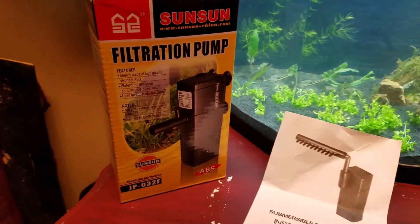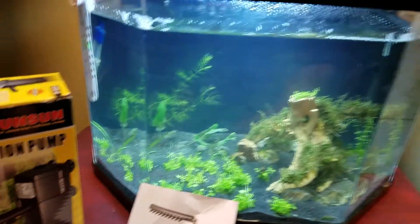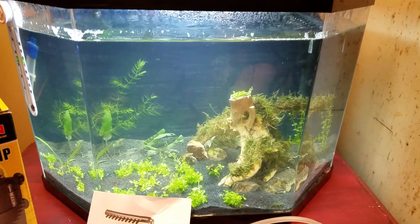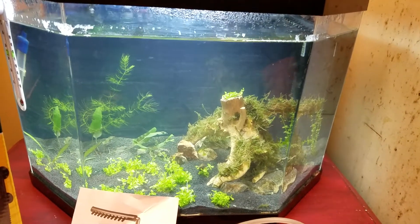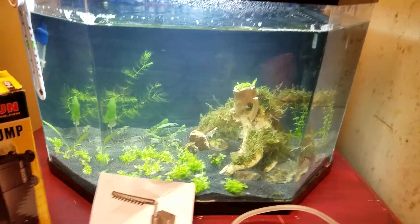So I think for six dollars, if you just need a little pump for a little small tank, it's fine. I probably wouldn't go as far as putting it in a ten gallon, unless you're using it for a shrimp tank or a betta. If you've got more than one or two fish, you probably want something a little bigger.